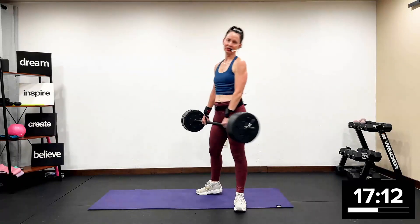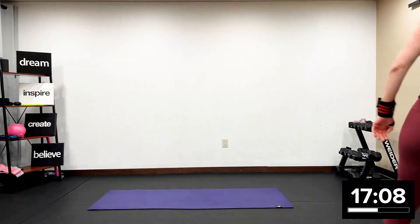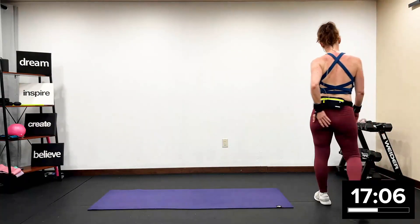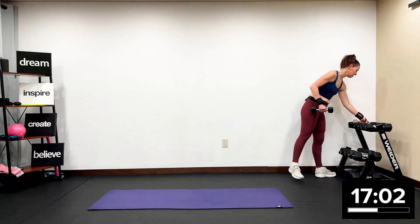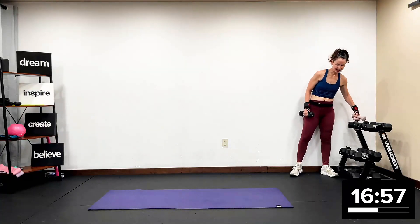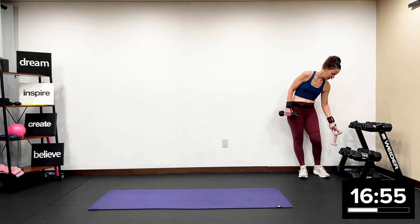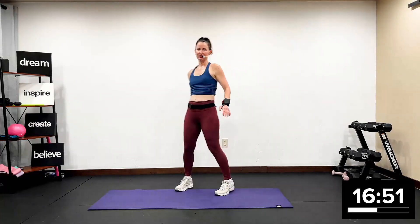Recover. Put that weight up. Grab one — one three or one five pound weight, absolutely up to you. So we are going to go into side line core. The last time we were on our back. Now we're going to go to side line.